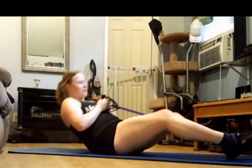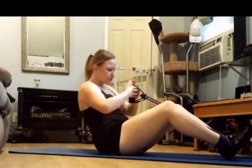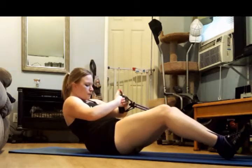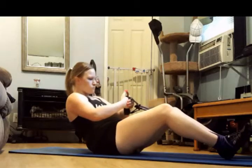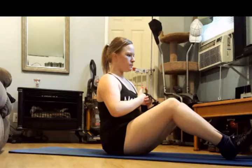Last one right here. Looks like a C as you contract back, with your chest lifted. Keep going. Press those shoulders down. Engage those lats. Make it all work for you.